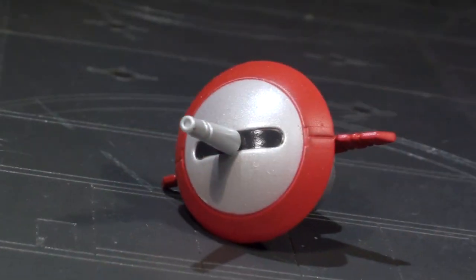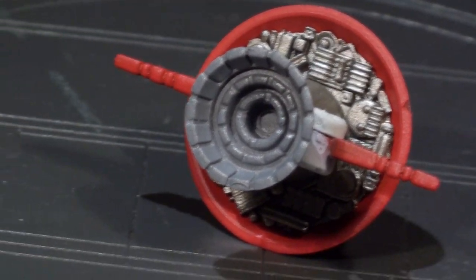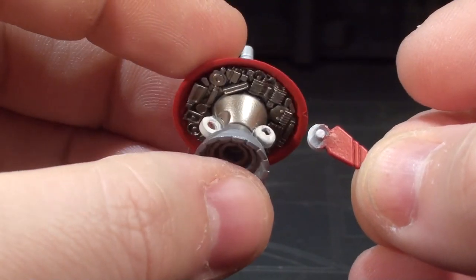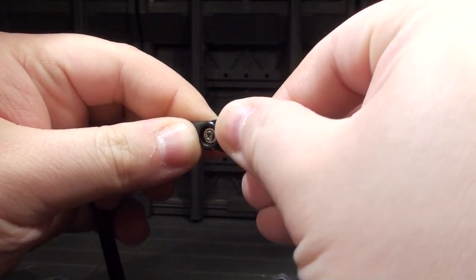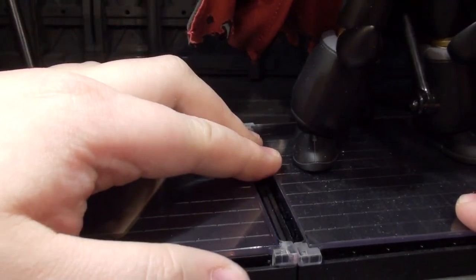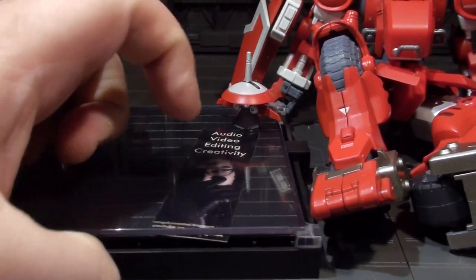We've already looked at the alternate hands, so let's see what else comes in the Bloadia's accessory pile. First up is the Bit — Bloadia's orbiting little buddy. This thing has a sleek front and a hella crazy detailed backside, as well as the ability to flap its teeny fins, which love to fall off when you flap them — don't flap them. It can also plug into the included stand, a regular stock piece from Sentinel. The stand has an optional clamp for gripping figures, modular arm placement via tab and slot systems, two clips for connecting with other Sentinel display stands, and room to slide a square piece of printed material under the surface.